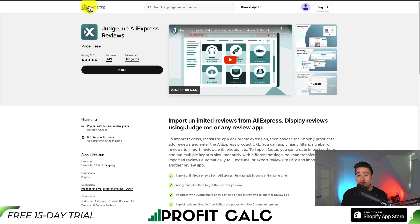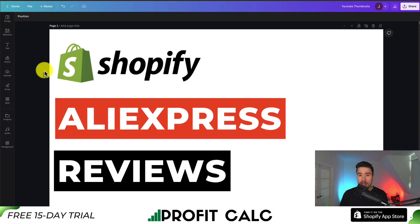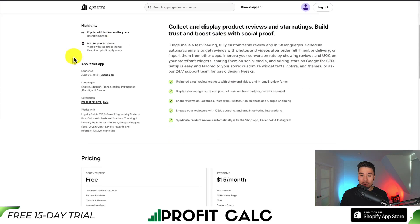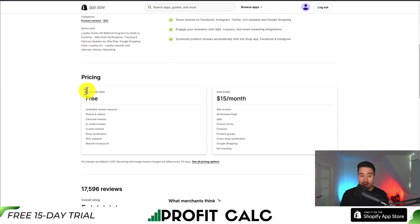We're going to be using a free app called Judge.me AliExpress Reviews, and it is completely free. You will need Judge.me's original review app. If you're using another review app, this Judge.me AliExpress review app will make it really easy to export those reviews into a CSV file, which you can then upload to any review app of your choice. But the original app is also completely free — it has over 17,000 reviews with a perfect five-star rating, and there is a forever free plan with unlimited review requests.